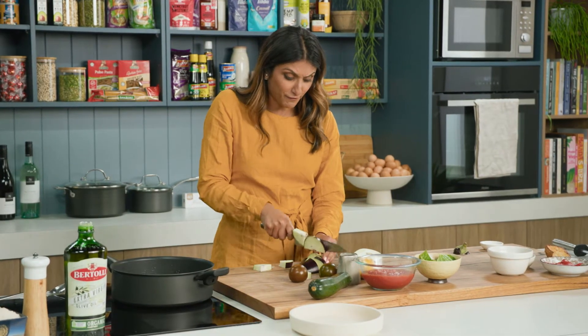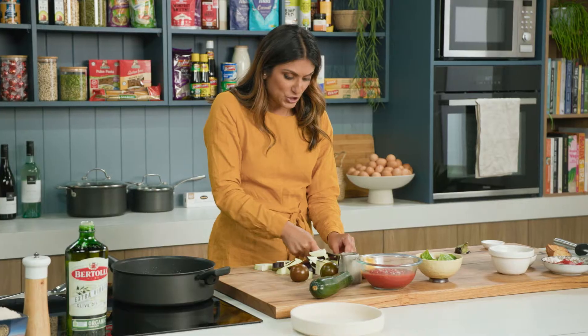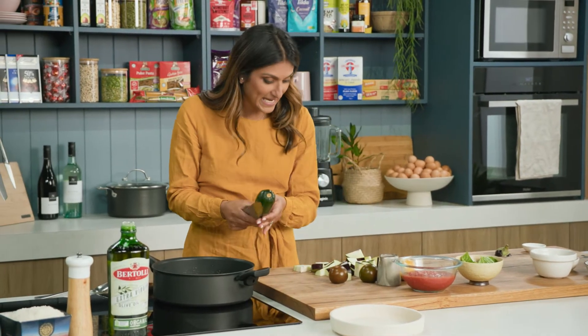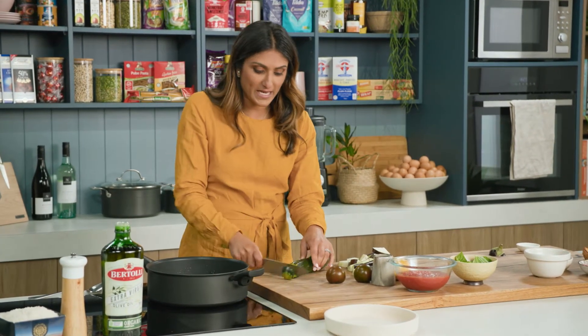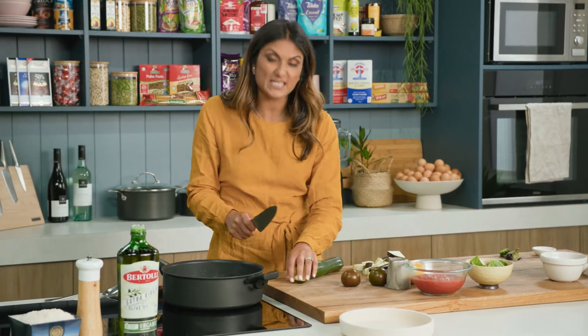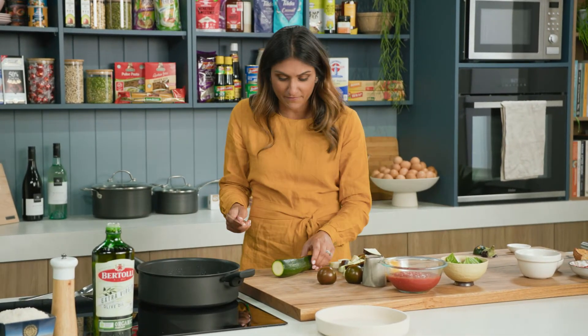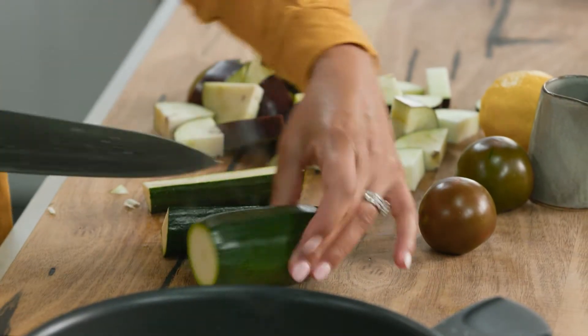Go for your life and throw it in everything — bolognese, lasagna sauce, whatever you're making. Eggplant is chopped and now zucchini. I don't tend to add capsicum to my ratatouille because my children absolutely love ratatouille and my son is not the hugest fan of capsicum, so I just leave it out. But a traditional ratatouille should have some capsicum in there.